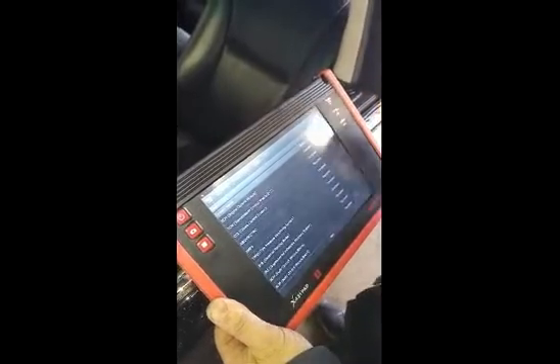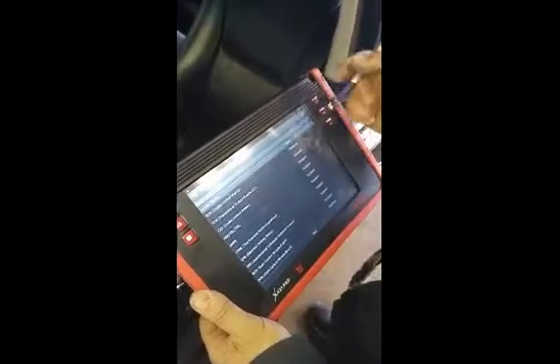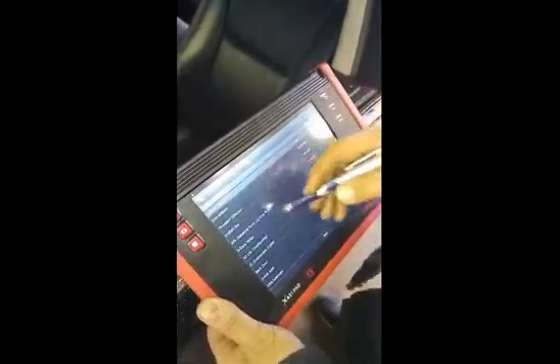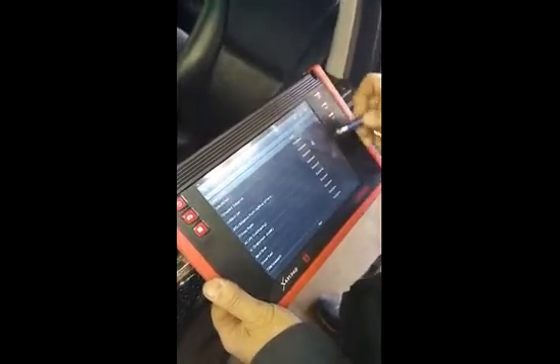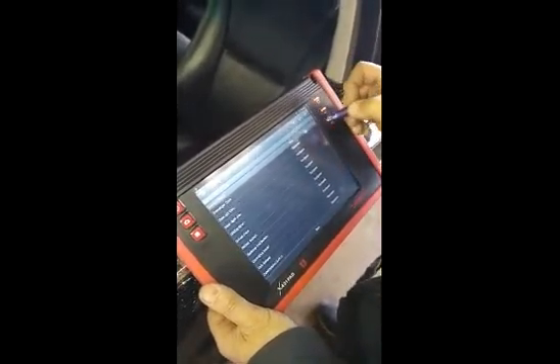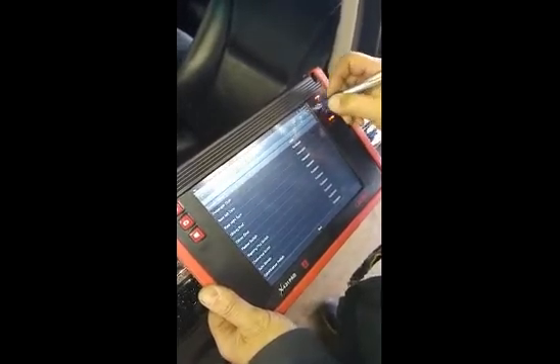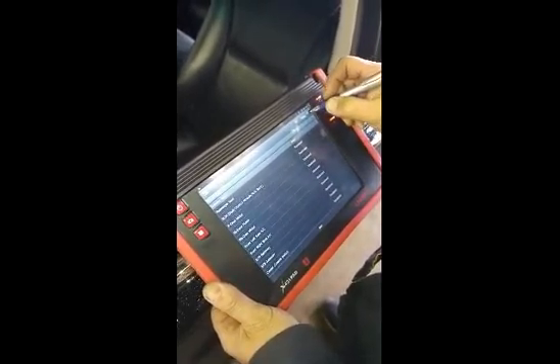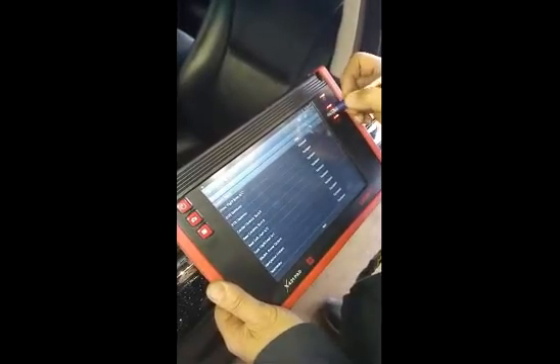We're scanning this 2011 Lexus. Look at all the onboard computers. We've done a system scan. There are five pages of computers that this vehicle is equipped with. You ever wonder how many computers your car has? Left door, right door — all sorts of modules and electronics that vehicles have today.